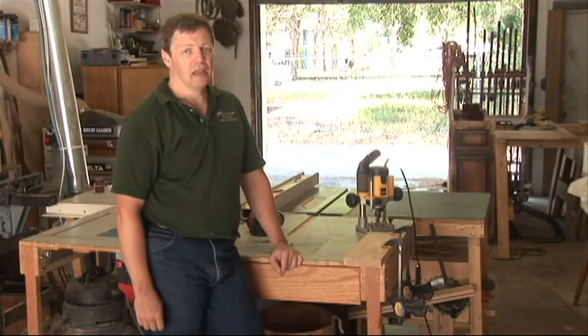Hi, I'm Dave Troll with the Troll Gallery, a custom furniture shop in St. Petersburg, Florida. And I'm going to talk to you about how to router the end of a board.